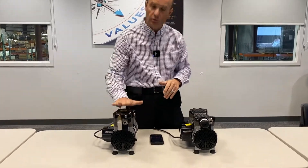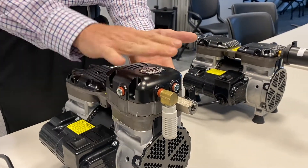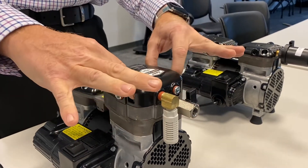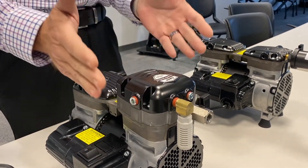And what the GAST sound shield is — this is the unit with the sound shield. It adds about an inch of overall profile height to the unit. And it's a simple installation. There's just four bolts that are on top of here. You take those off, install the sound shield, put those four bolts back on and you're up and running.